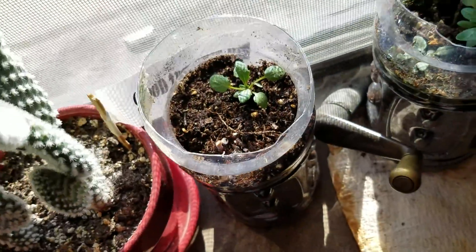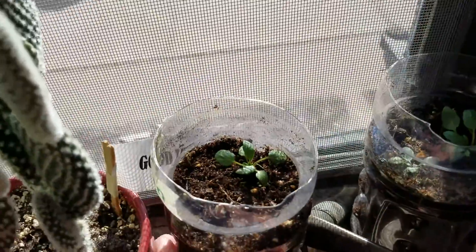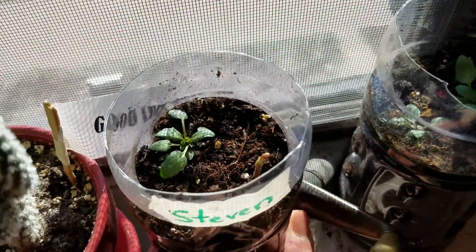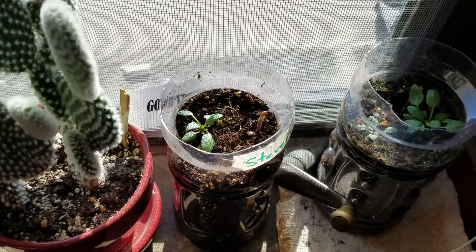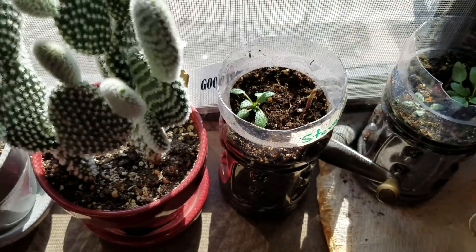I'll probably keep updating you guys on this guy's growth. If he keeps getting bigger I might have to get a new pot. Anyway guys, I hope you enjoyed this video, I hope it helps, and as always I'll see you guys later.